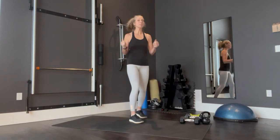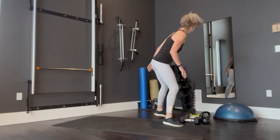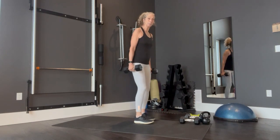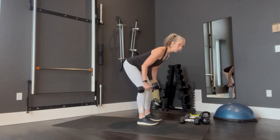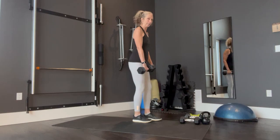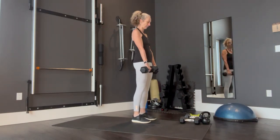So we're going to start off with a deadlift and a row. Everything is compound movements. I'm going to pick up my heavier weights — I've got some 15s here, you do what you want to do. So we're going to start with a deadlift, take it to a row, come back up. You've got your legs hip-width apart: down, row, back, up.